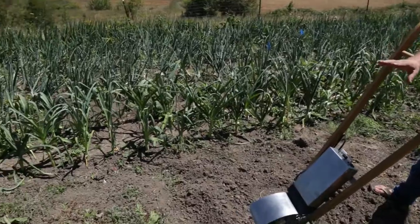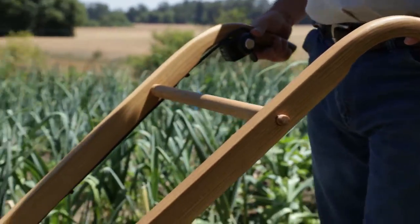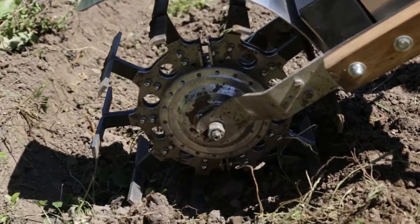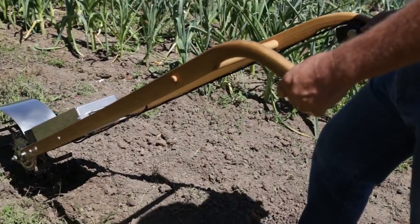This bed had some garlic. The garlic's been harvested and now we want to till it up and demonstrate a couple aspects of using the tiller. We have a lot of weeds left over, and now we're going to turn all that in.